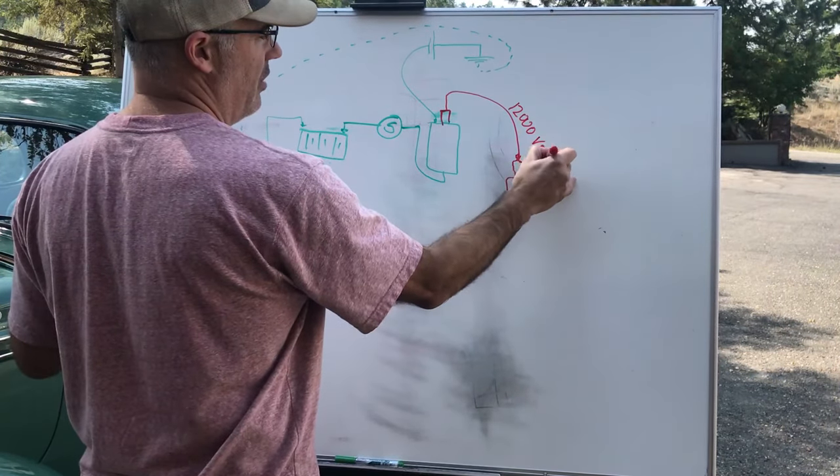Here's a modern set of points — still old but better than the ones in my '38. These are adjustable: you adjust the screw to open or close the gap for dwell setting. See how the contact surfaces are nice, smooth, clean, and square? When points are brand new they're perfectly square across. These ones have a little bit of use on them — you can see some arcing has occurred — but they're still decent and low-hour.